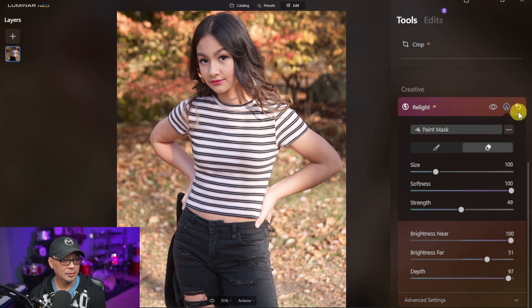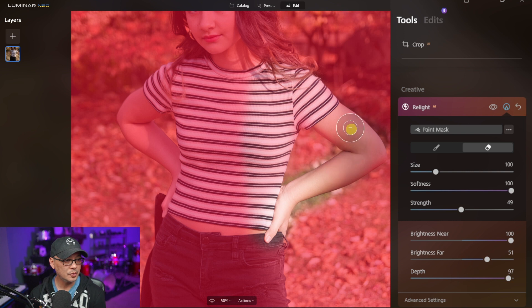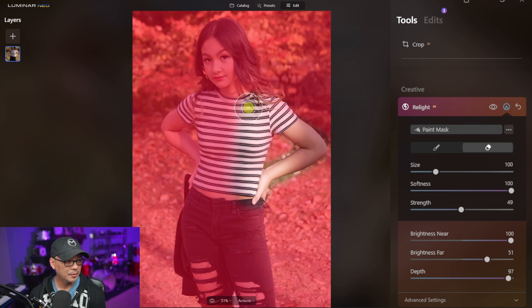If we do a before and after with the Relight adjustment, you can see the face and this portion of the body are already a lot more even. The highlights are still a bit strong, so we're going to completely remove the mask from these problem areas. The hands are just a bit bright, and there's a bit of a line here, so we want to continue to bring that mask in.